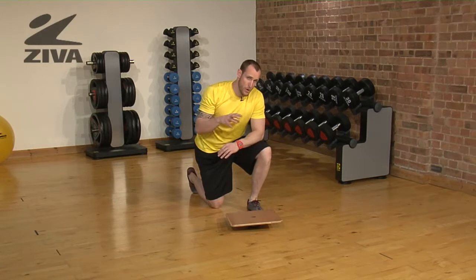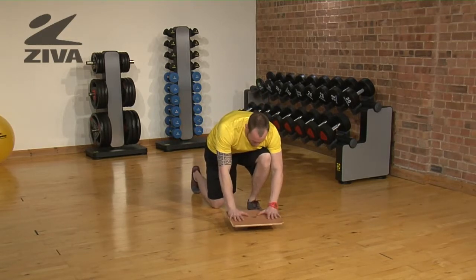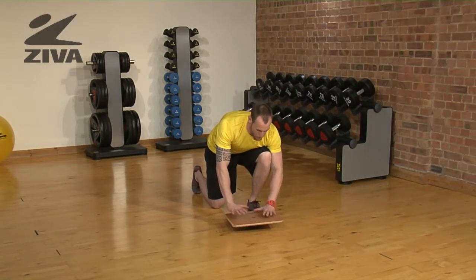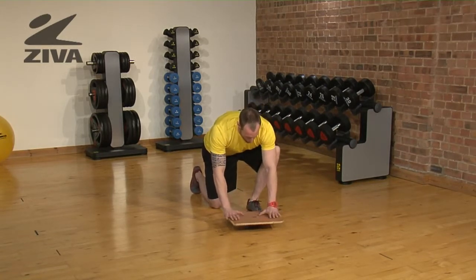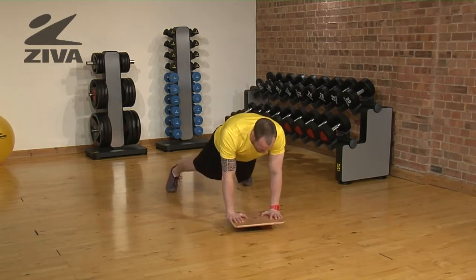For this balance challenge we're actually going to be on the ground. Hands are going to be on the balance board. Now the closer your hands are to each other the more difficult this movement will be. I recommend at first taking a wide grip on the balance board and then into a prone position.